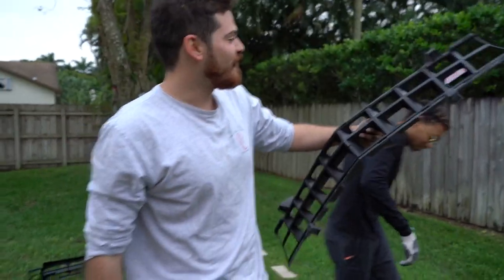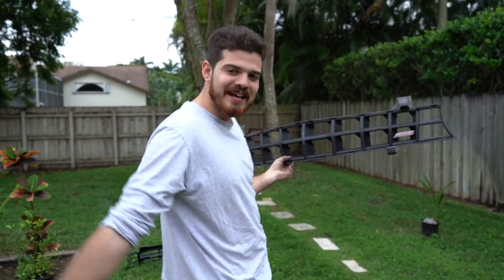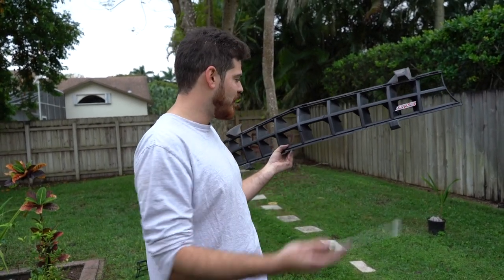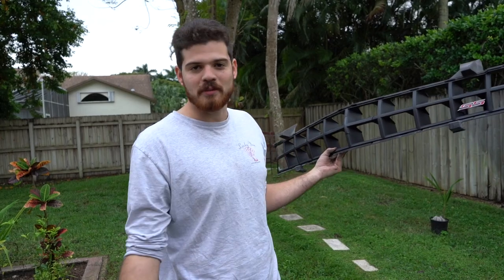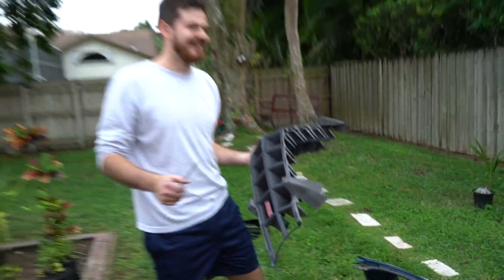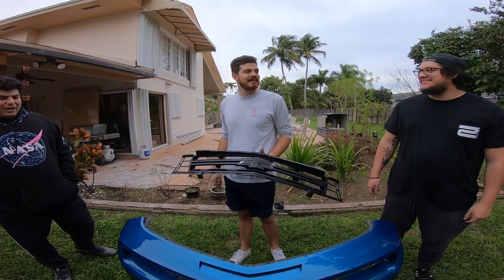This is the factory grill. I did the bowtie delete just because it was super cheap to do and honestly wanted to try something new, but yeah, we don't need that anymore.